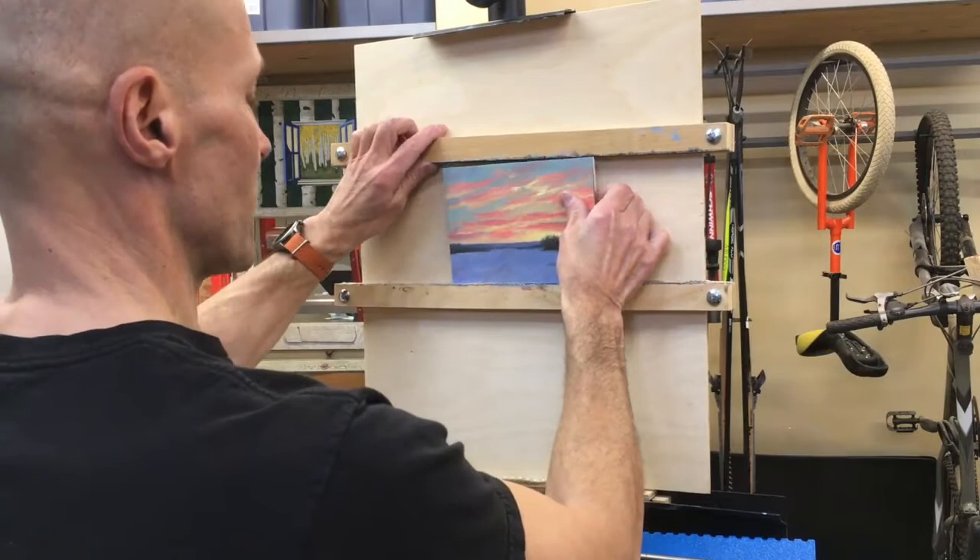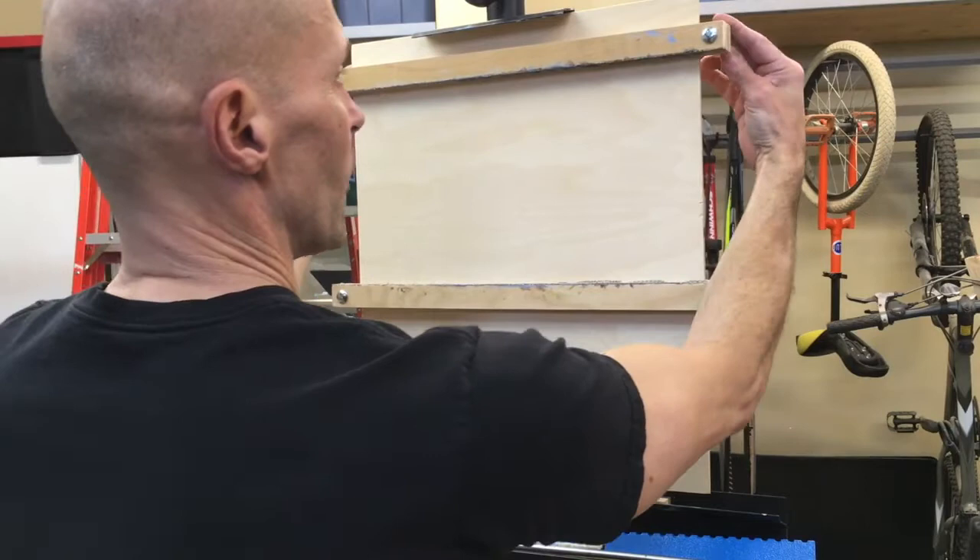This can go up and down — both the top and bottom stays will move. And there you have it, so let's talk about this in a little bit more detail.